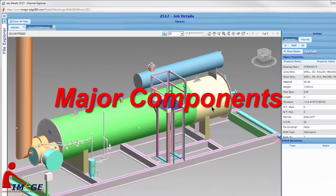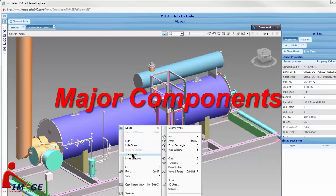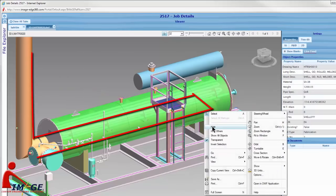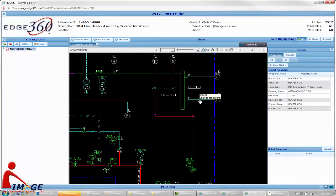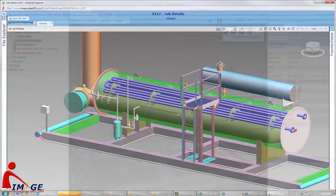The heater shell is the large horizontal cylinder that is filled with liquid and contains the fire tube and heater coil. The fire tube is a long pipe that runs along the bottom of the heater shell from one end of the shell to the far end and then returns. The coil is found in the upper half of the heater shell and has several passes up and down the length of the heater shell.